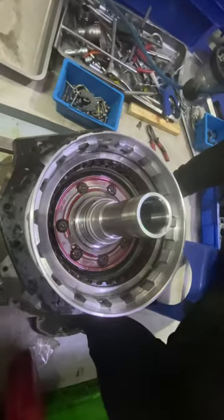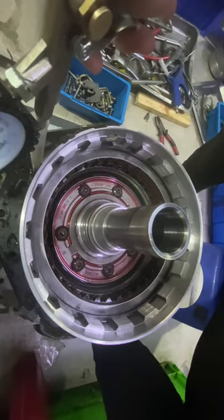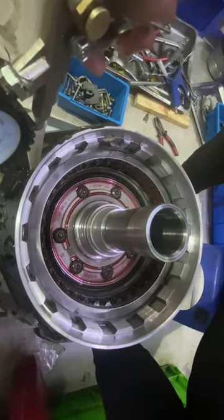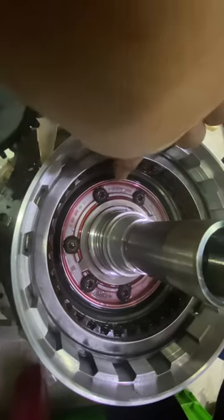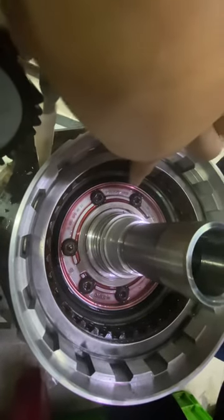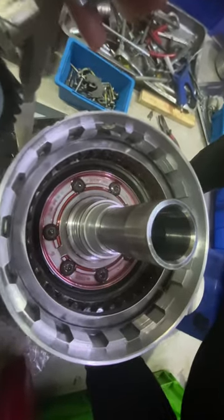I will show you how it works. We apply pressure here — you can see the piston comes up. No air goes through this surface, so this seal is okay.